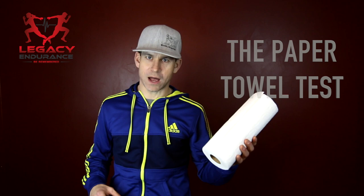That's insane — yes, I know. I'm a visual learner and this is something that you're going to be able to test yourself on and see if you can pass the paper towel test.